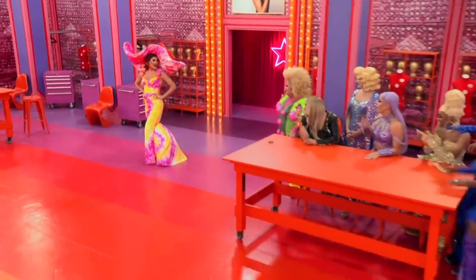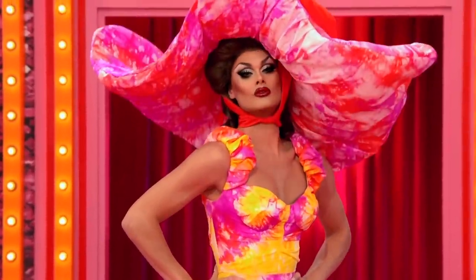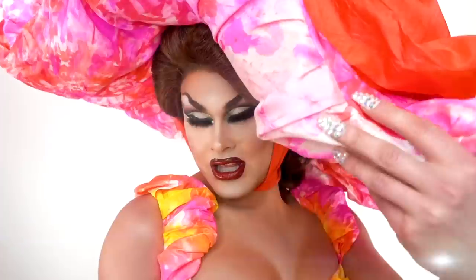Hi, Scarlet Envy here from RuPaul's Drag Race All-Stars Season Six. Today I'm going to be recreating my entrance look. First impressions are everything, and who doesn't love a big hat? Watch me go from this to this.